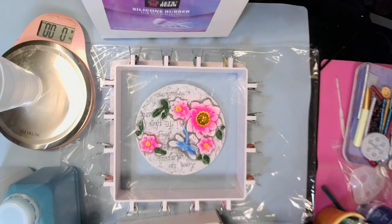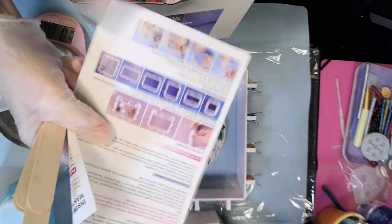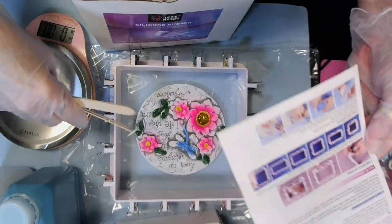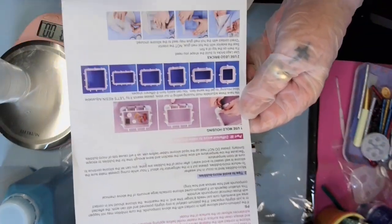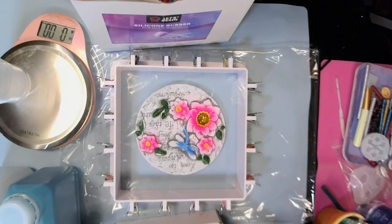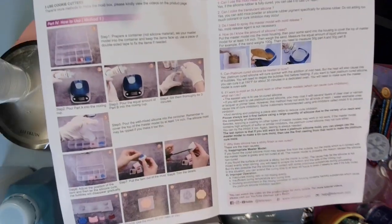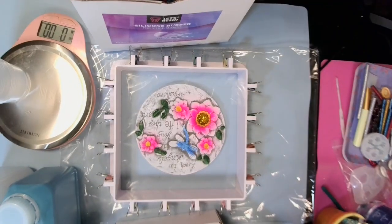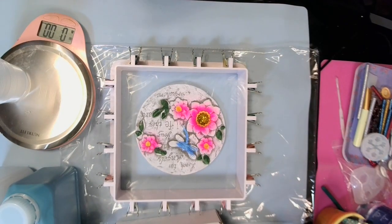Now this is the mold housing — these are the different sizes you can make with this plastic mold housing. It comes with instructions that tell you how to mix your silicone rubber, how to weigh it, and all that good stuff. That's what we're going to be doing today.